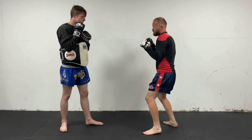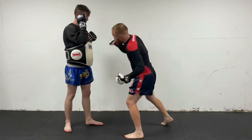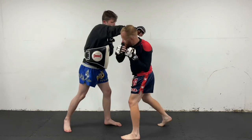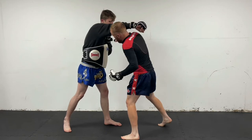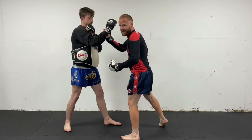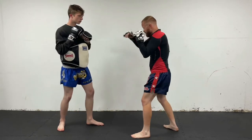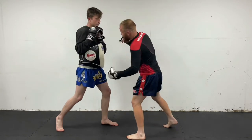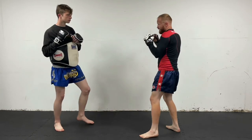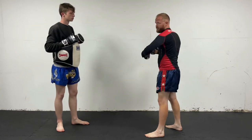Now, the difference between the body hook and the shovel hook — the shovel hook comes in from more of an angle. If I throw the cross and I've slipped out of the way, I come in like that. As he's bringing his arm back, I try to catch it before he gets his arm back. If he brings his arm back low, all I have to do is come up to the head. If he brings it back up higher, that's where I know to go to the body.